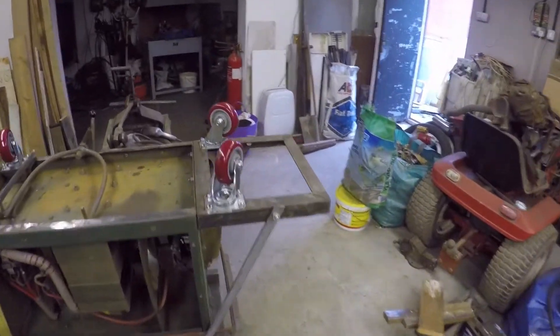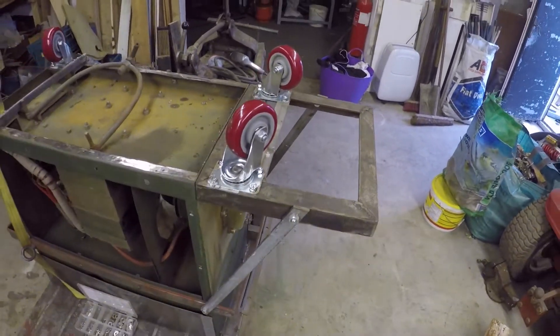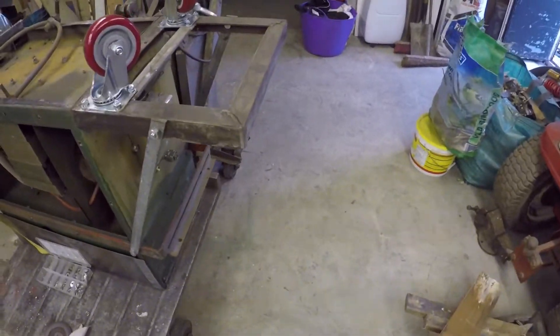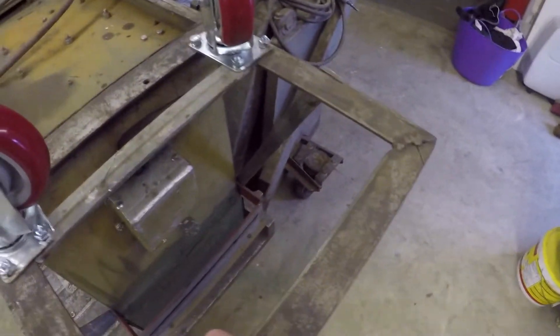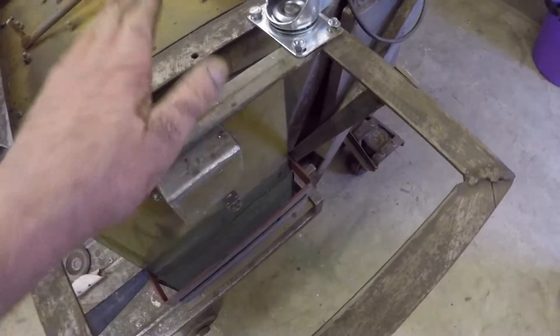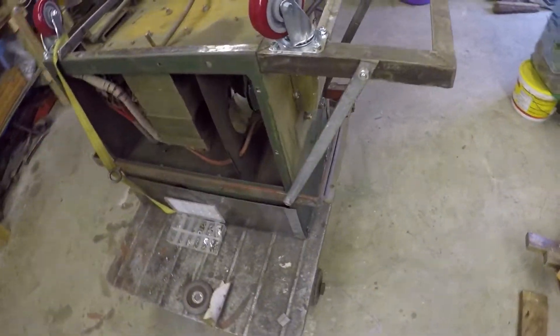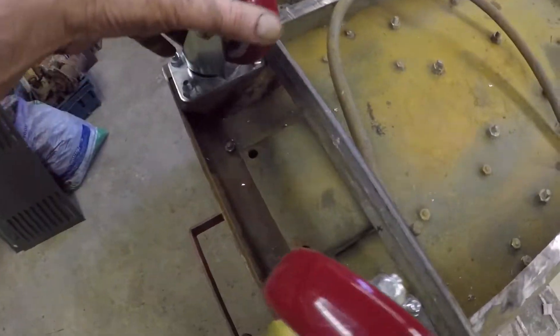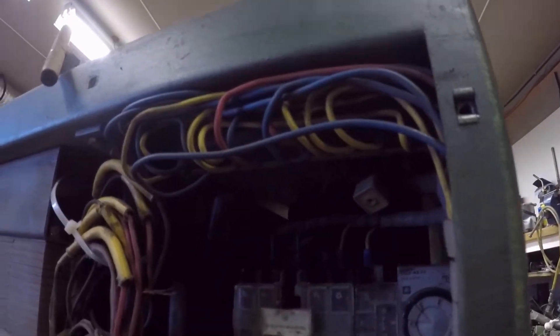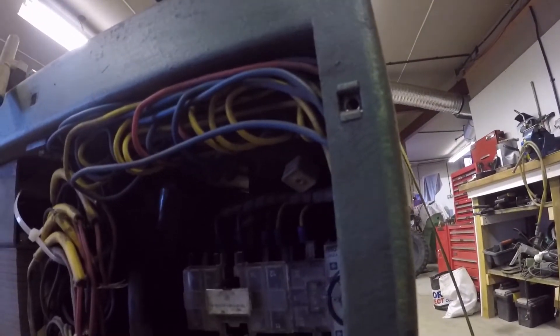It's about 4:30, close of play. I've got the reinforcing bars on — they'll transfer the load back to the top of the welder. Casters are mounted and finished. I've just got this end to weld up tomorrow, but I'll need to take off that plastic terminal block up there because I don't want to melt it. Move it out of the way, weld that to the top, and I think that's about it for casters.